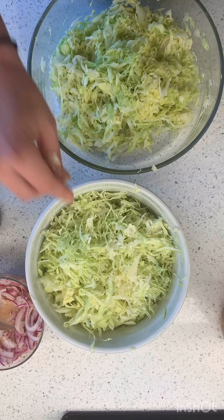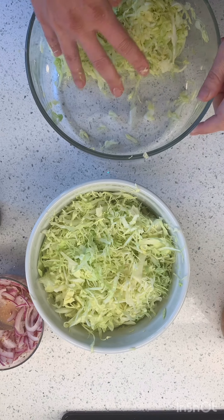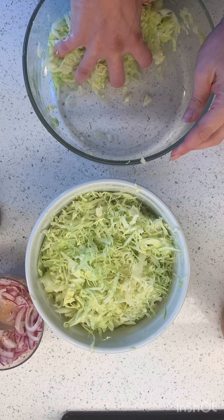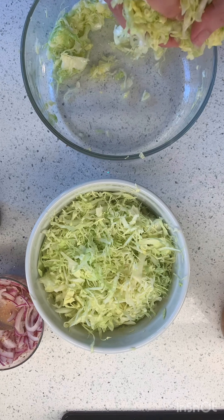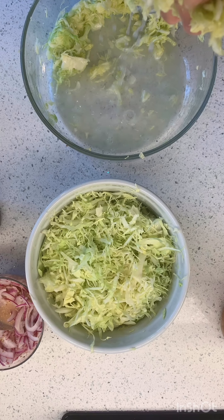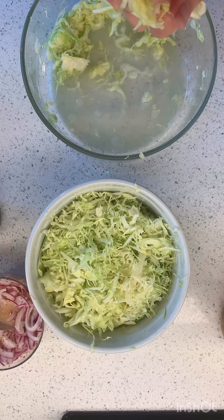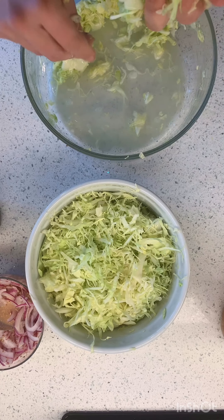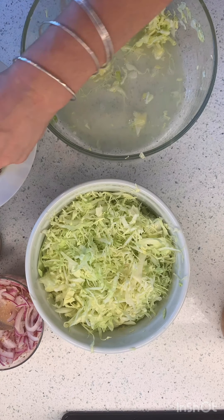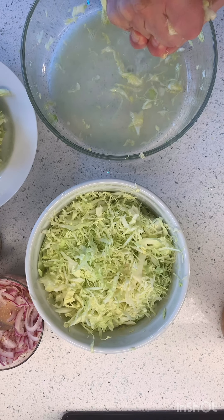I ended up shredding the other head of cabbage because remember how it was giant in the bowl and now it's like nothing. So I was like, we need to go for it. Do you see all that liquid that I can squeeze out? So much water came out of that and it didn't even look like anything was happening.